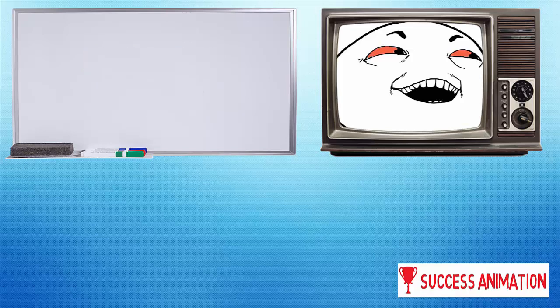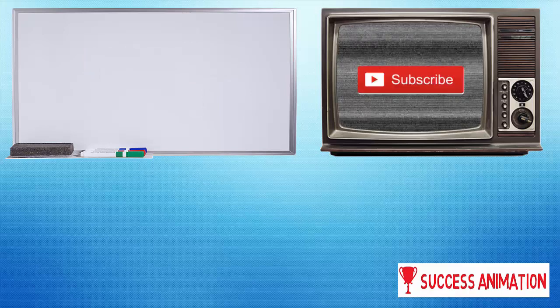So I hope you liked my short video and would be happy if you subscribed to my channel. See you in the next video. Bye.